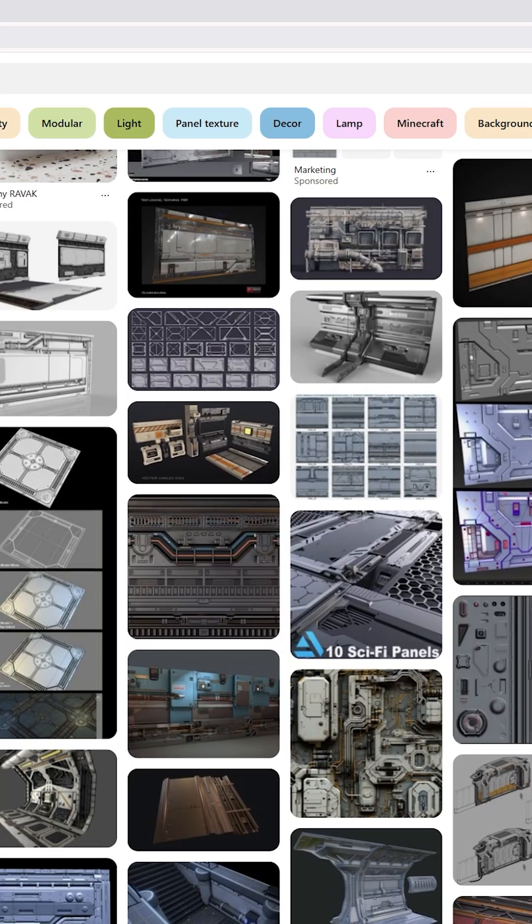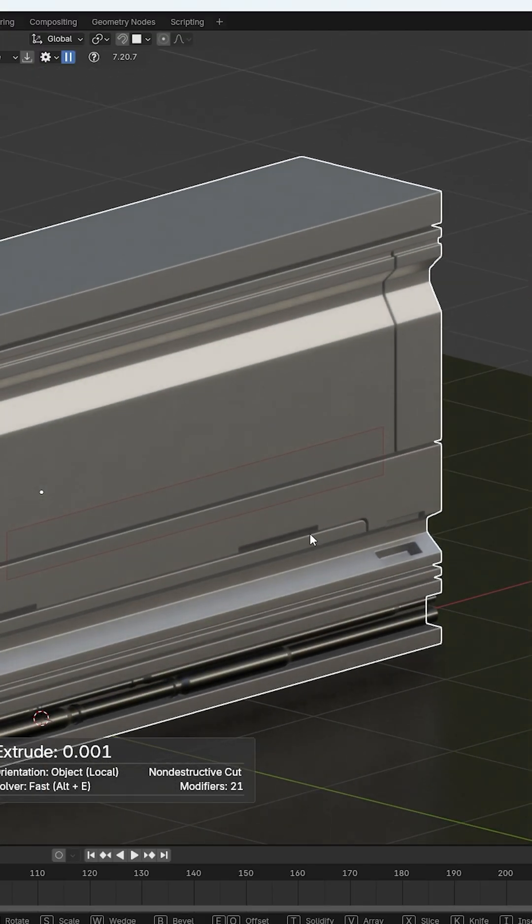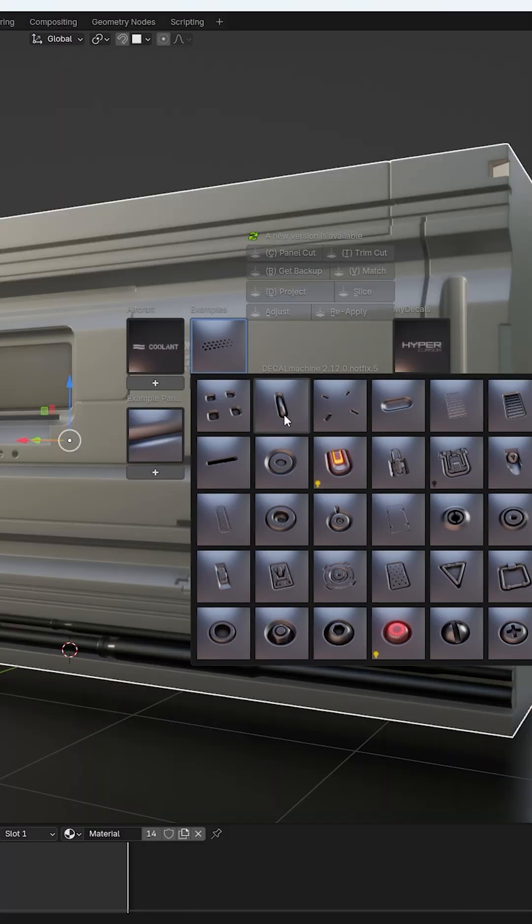We'll start by gathering references, sketching quick concepts and blocking out the main shapes. Then we'll move into detailing, paneling lines, tubing, slopes and storytelling elements like displays, control panels and various stickers.